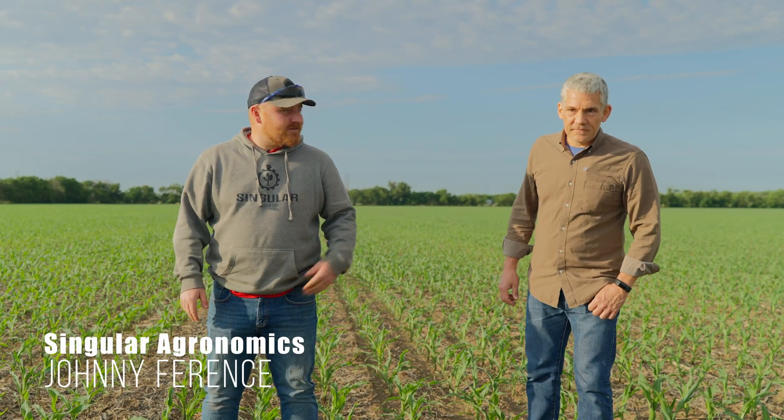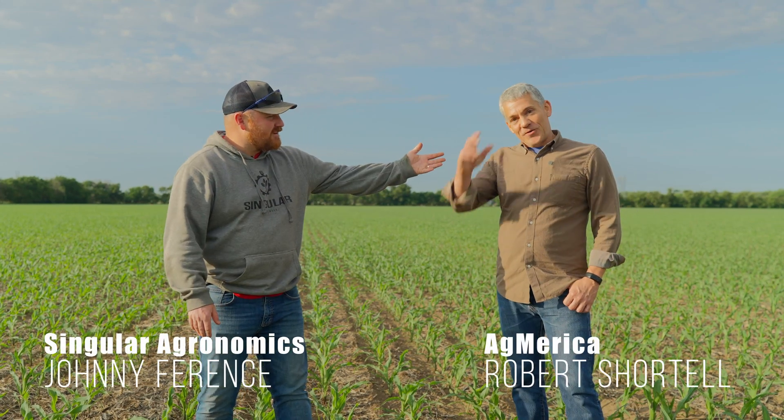Hello, I'm Johnny Ferencz with Senior Agronomics and today I'm with Rob Shortell from Agmerica.